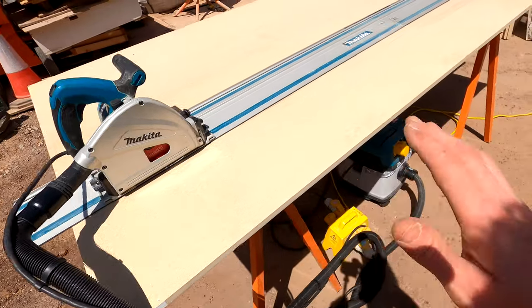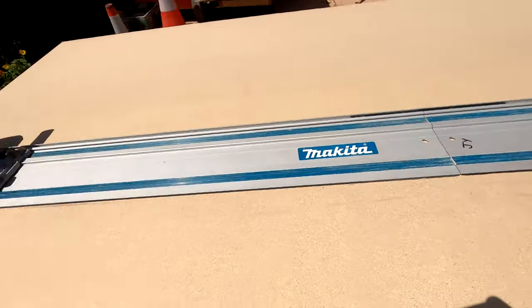What I'm about to do is cut MDF, and we all know MDF is not good. I know some people out there like to be very health and safety conscious — I also like to be health and safety conscious.